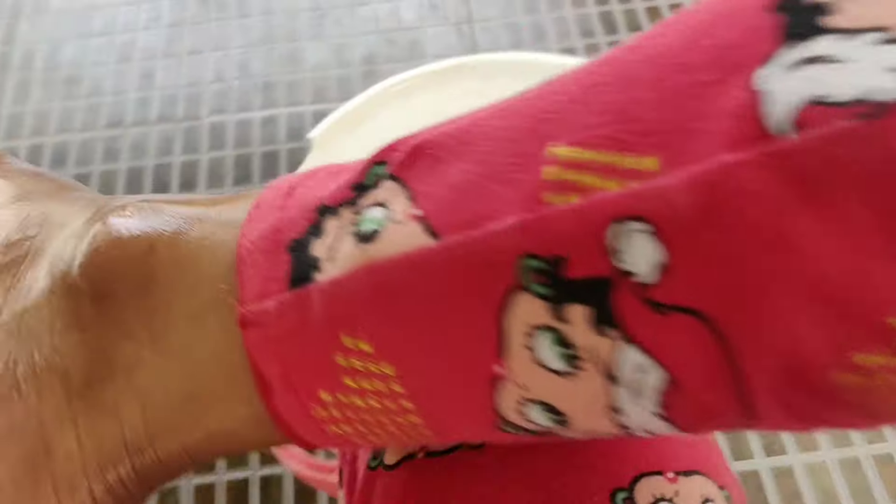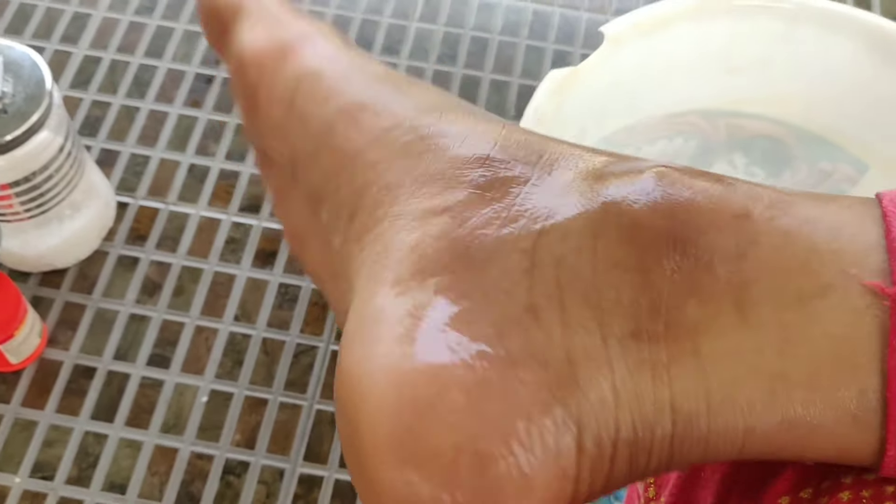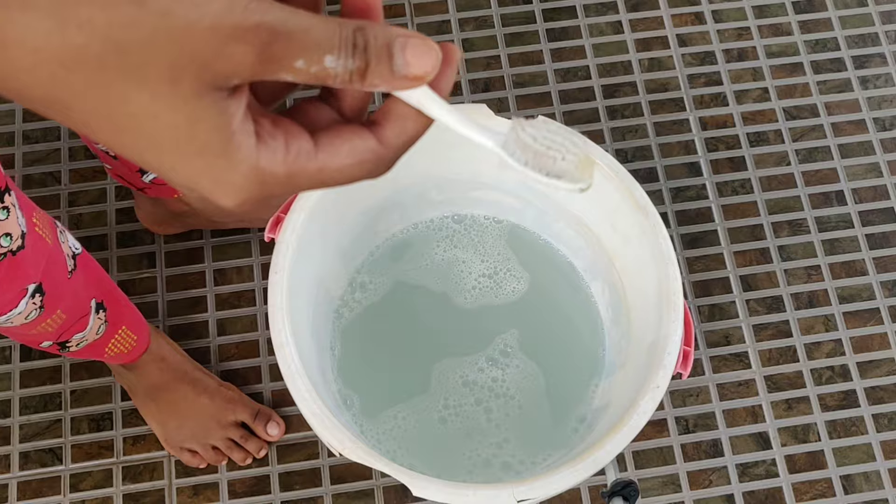We will remove it after 5 minutes extra. Now we will remove the 5 minutes and clean it.